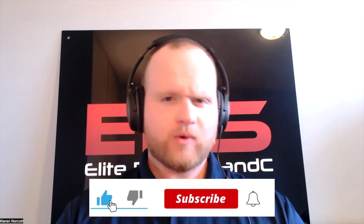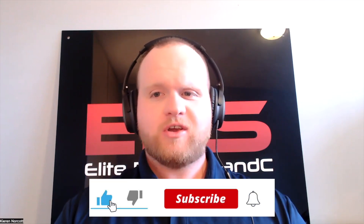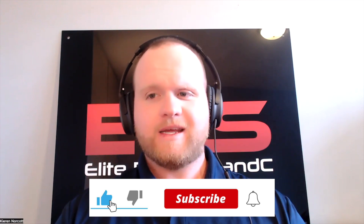Hi everyone and welcome back to Elite Rugby S&C. My name is Coach Kieran and I really appreciate you joining me again today. Today we have another awesome video for you to take your game to the next level. But before we get into the nitty-gritty, make sure that you go subscribe, like and hit that alert button so you never miss a video here at Elite Rugby S&C.